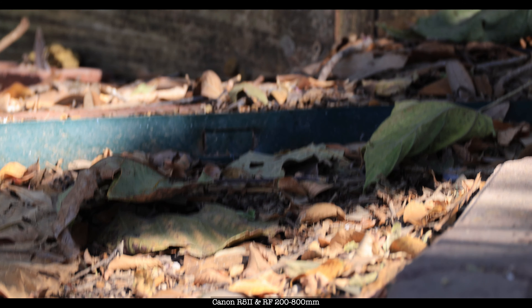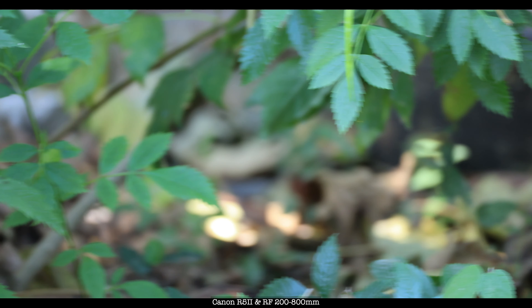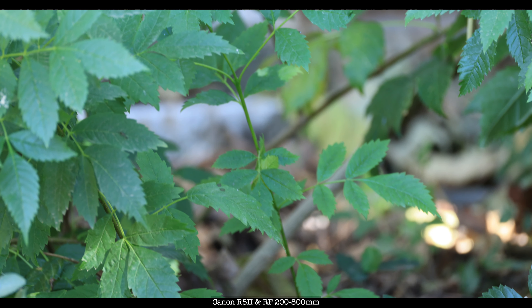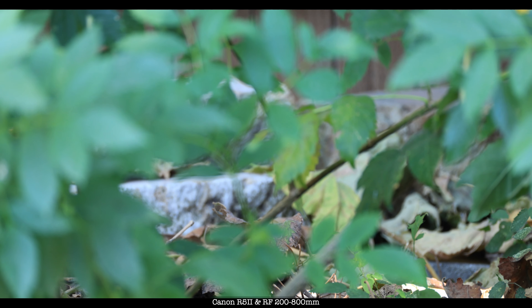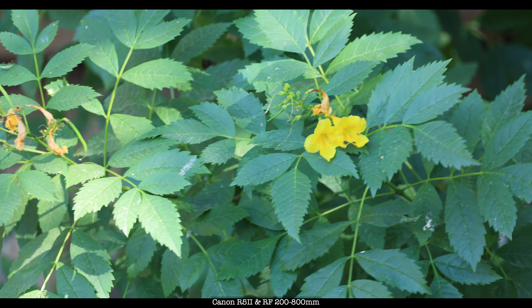I'm looking at the brick — that's green, by the way. The leaves look a lot better. They're not whitewashed. And there you go, a flower.